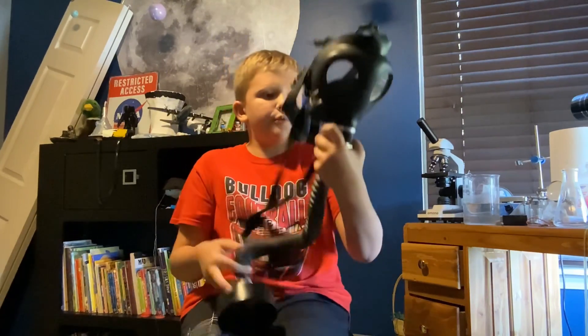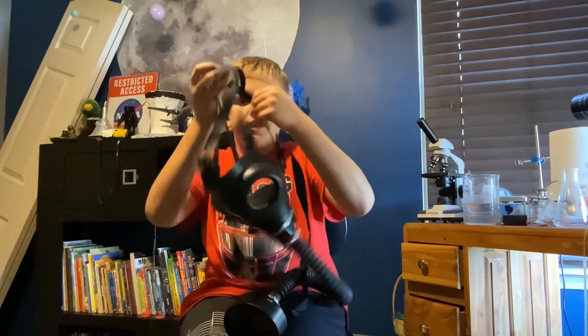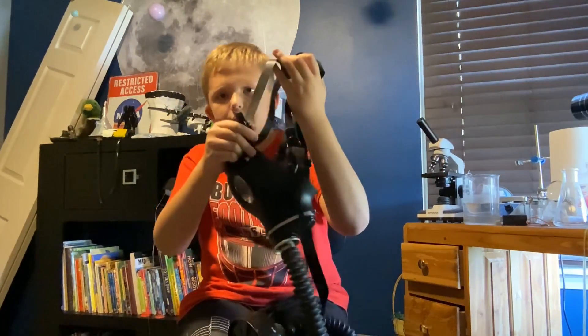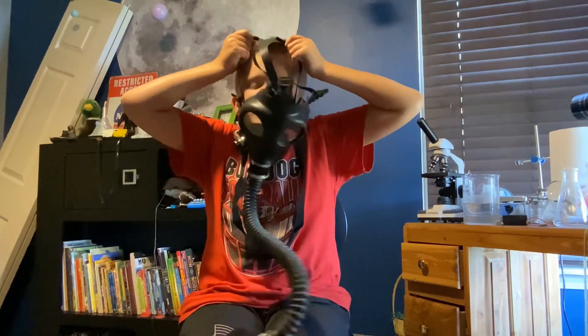So now I will show you how to correctly put on the mustard gas mask. First, loosen all straps, which I have done here. And then slide your cheek in first.